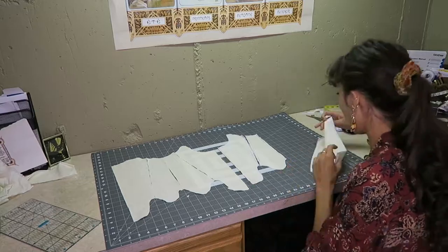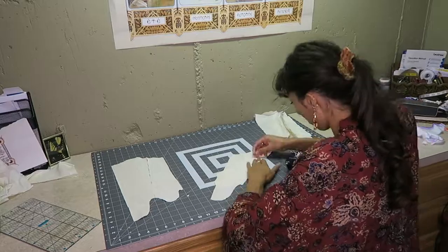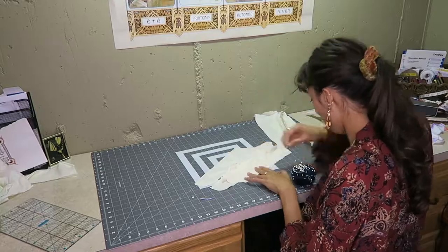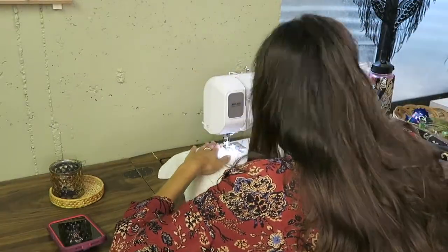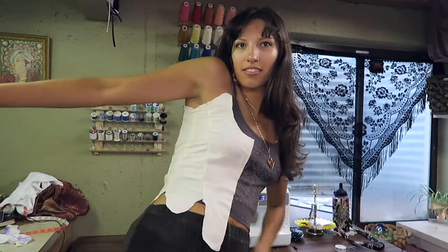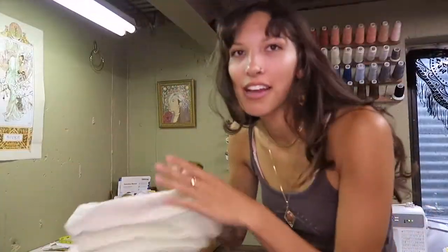I then decided to do the responsible thing and use some scrap fabric to make a mockup. I wasn't going to make a mockup at all, but then I was like, you know what, that would be a lot of work if I didn't know how it'd fit. This actually gave me a clue of how it was going to fit, so I'm glad I did. Yeah, that looks good — I think I'm just gonna do it.